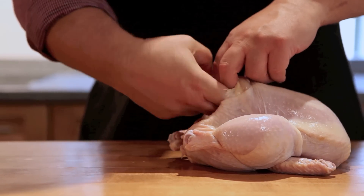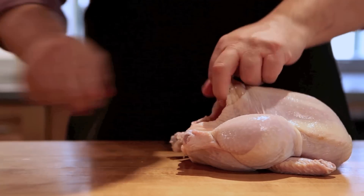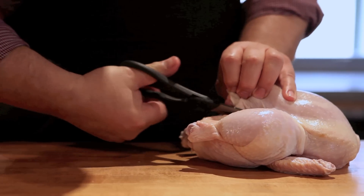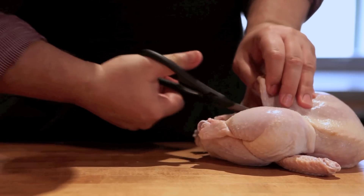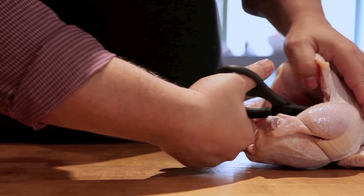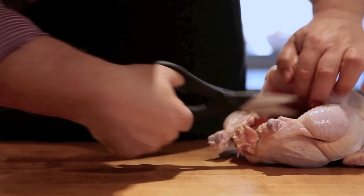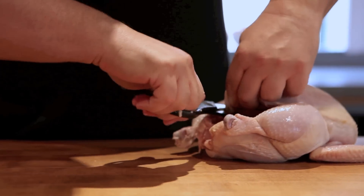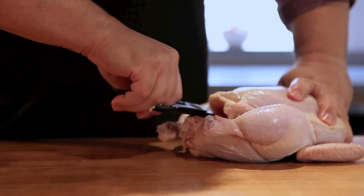To flatten it out, we're going to cut through the back rib bones. We're going to open it up. You do it with a pair of scissors — even a crummy pair of scissors works. Cut through the skin, cut past the leg, and then you can feel them crunch. You just cut through until you're almost at the front. Do the same thing on both sides — hear them crunching.